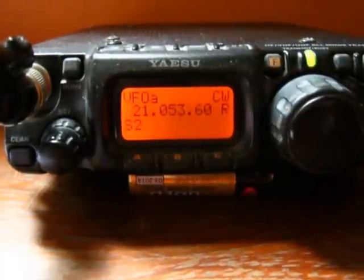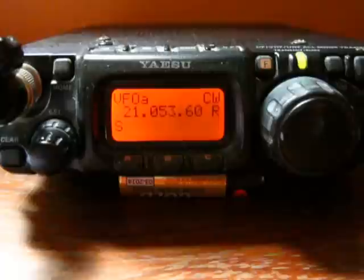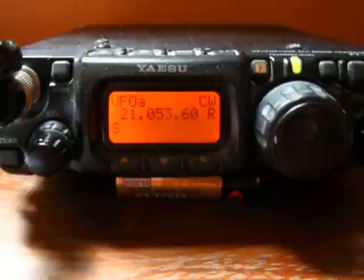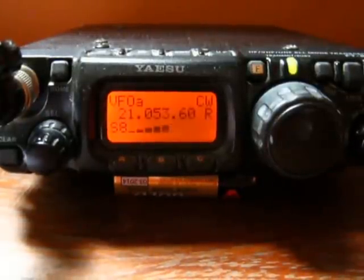You're listening to N4DW — he's in Florida. I just contacted him minutes ago, running 5 watts. You're looking at a radio that transmits 5 watts maximum. We're obviously running CW, or Morse code.